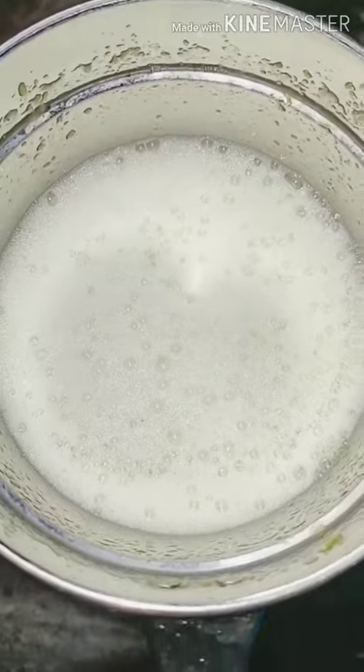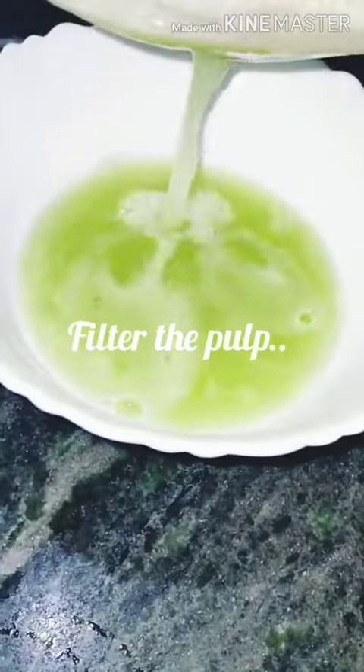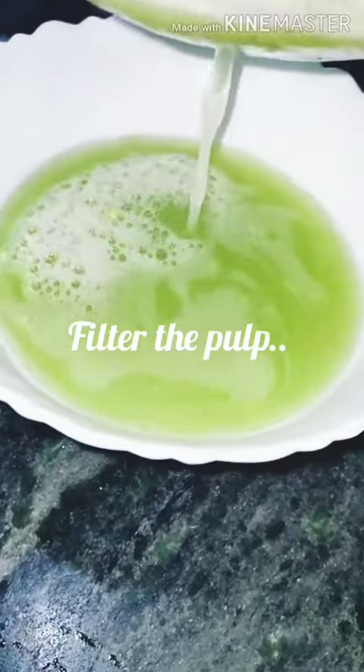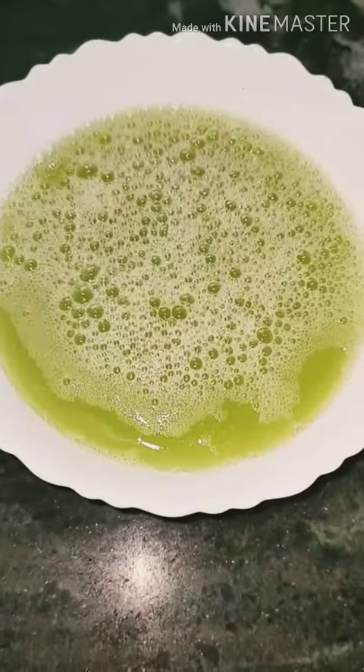I will add the juice and pour it into the serving glass.